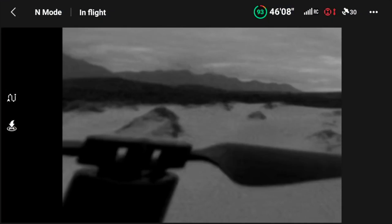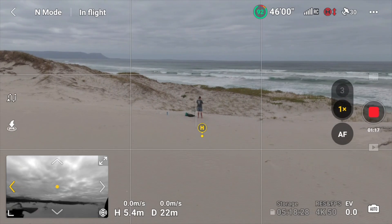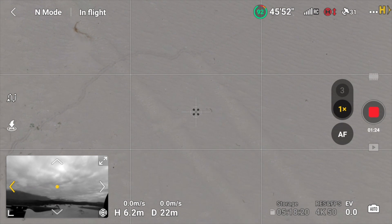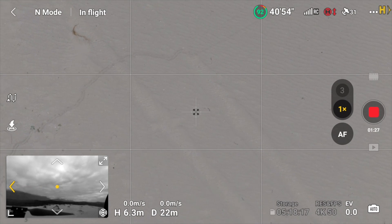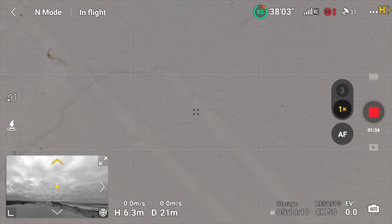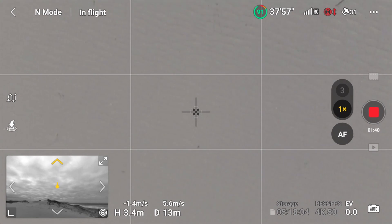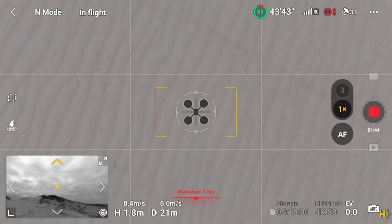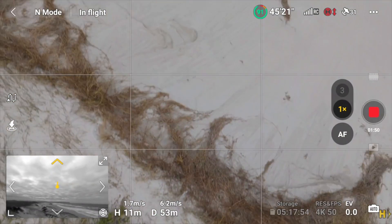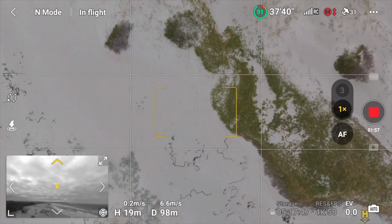You can make the Vision Assist view bigger or smaller, but for now we'll keep it small in the corner. I'm going to do a forward flight shot with a top-down view — looking straight at the sand. I'll fly close to the sand and only use the Vision Assist to check I'm not too close. You can see I'm definitely not going to hit it. This would have been impossible before, because when you're looking straight down you can't see in front of you — so that's a really useful feature.